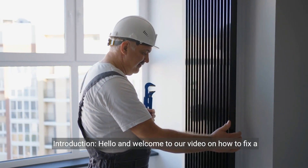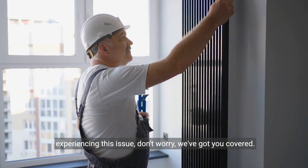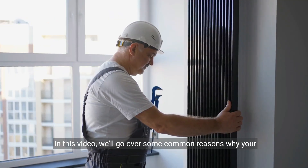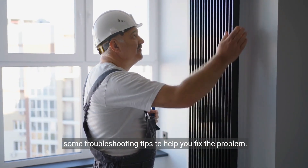Hello and welcome to our video on how to fix a Bosch tankless water heater that is not igniting. If you're experiencing this issue, don't worry, we've got you covered. In this video, we'll go over some common reasons why your Bosch tankless water heater may not be igniting and provide some troubleshooting tips to help you fix the problem.